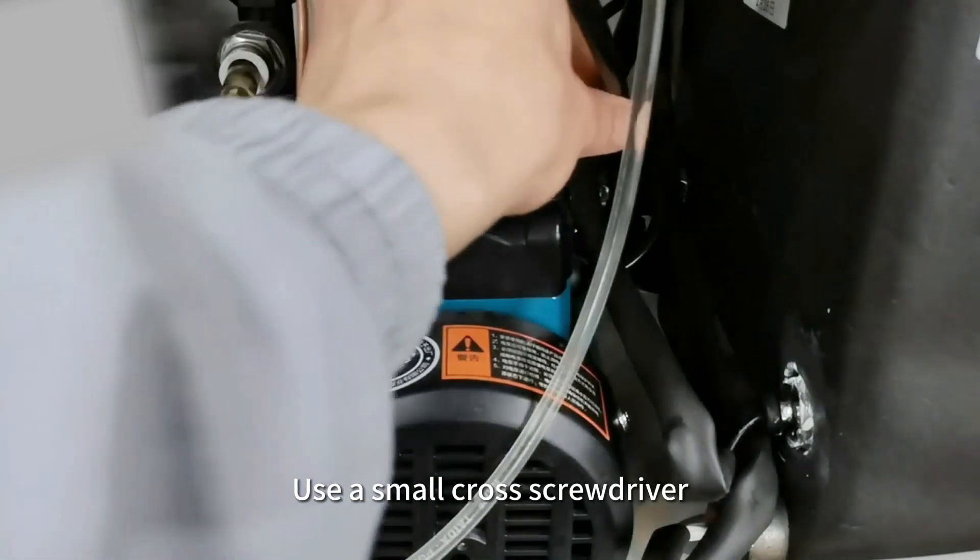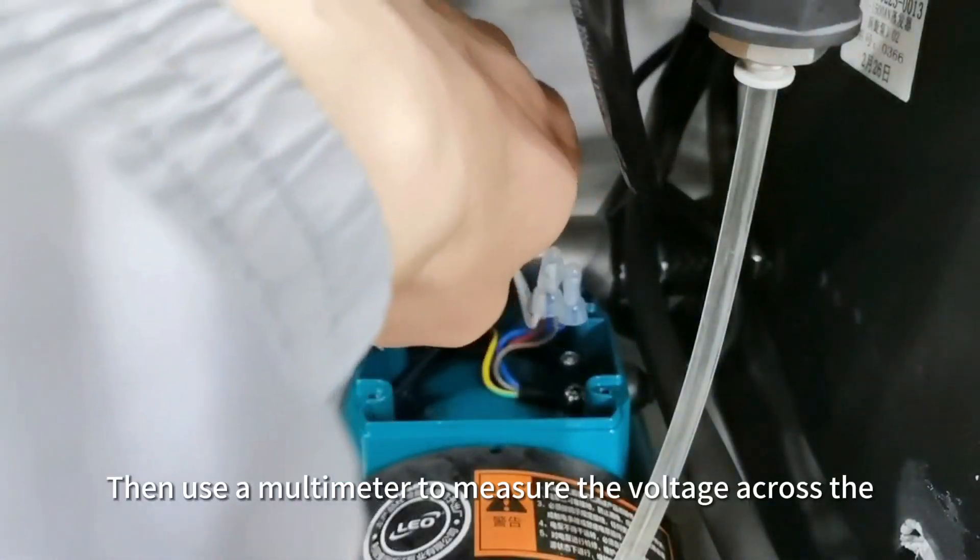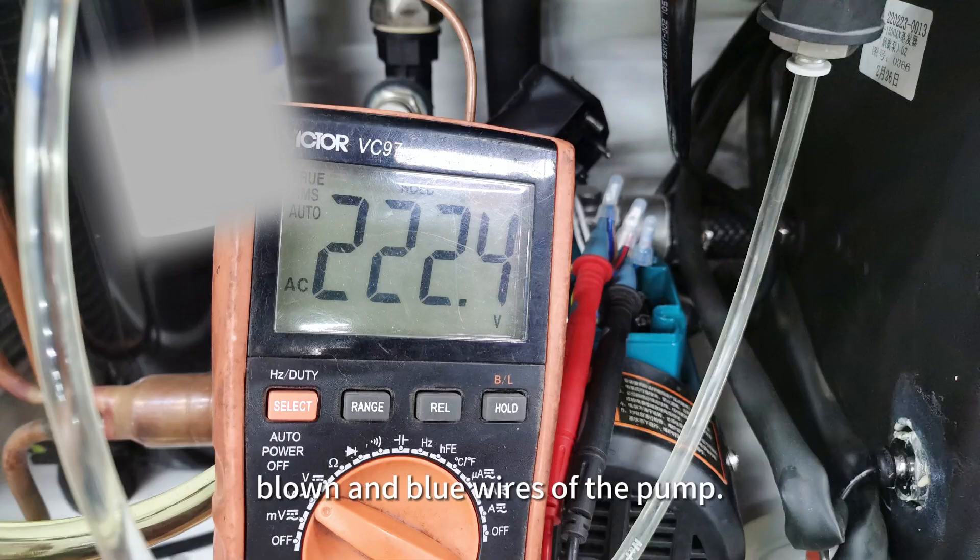Use a small cross screwdriver to remove the four screws on the top of the pump. Then use a multimeter to measure the voltage across the brown and blue wires of the pump. If there is 220 volts, the pump is faulty.